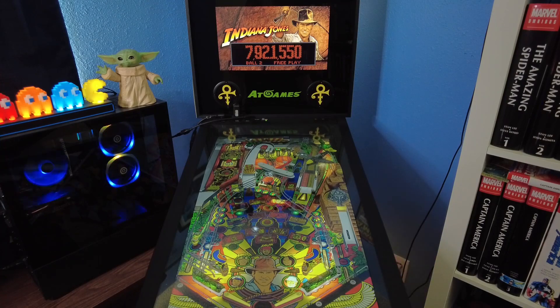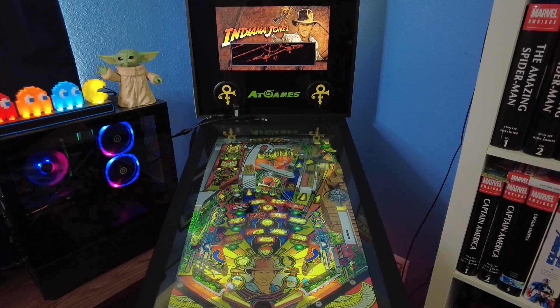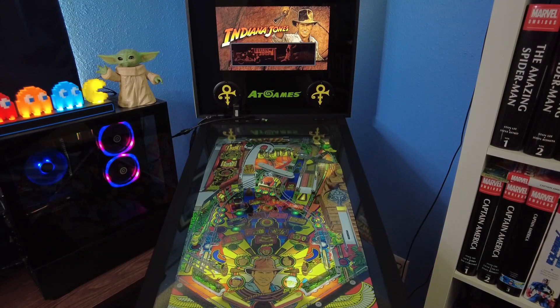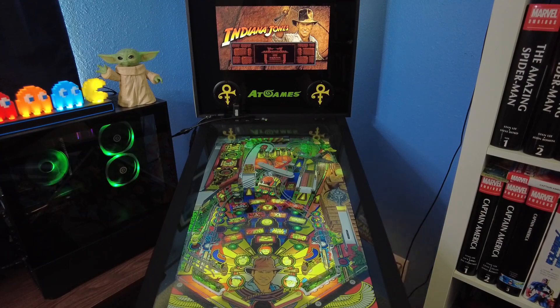Let's see if we can get a movie mode started, or maybe lock some balls and get a multiball going. Great DMD work. There's nothing we haven't seen in the arcade though, or on the other versions — VPX, etc.